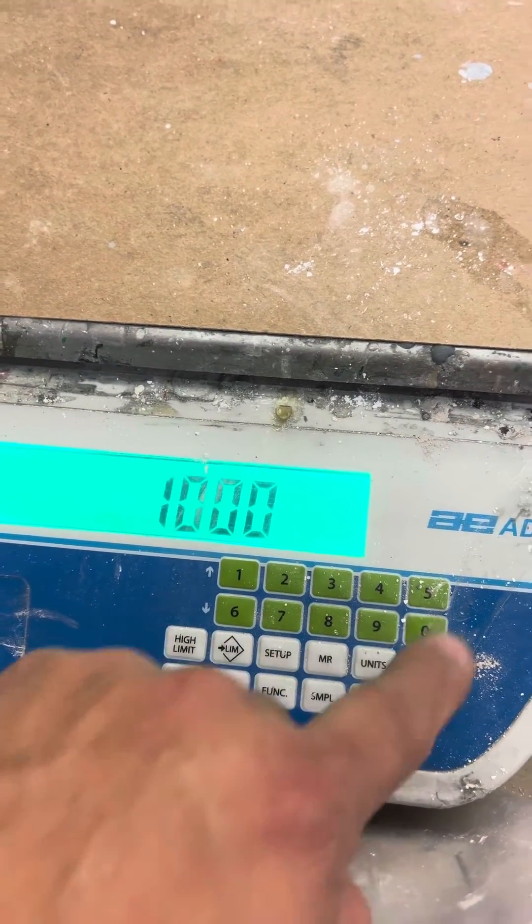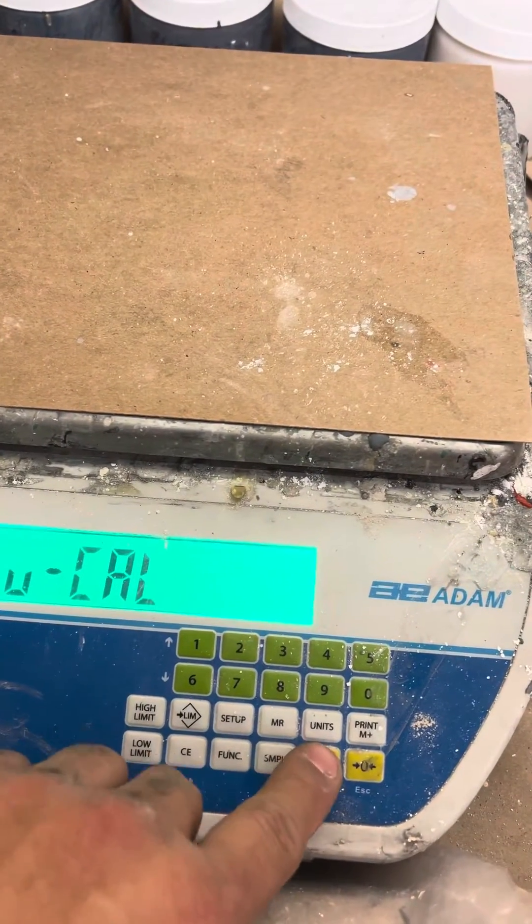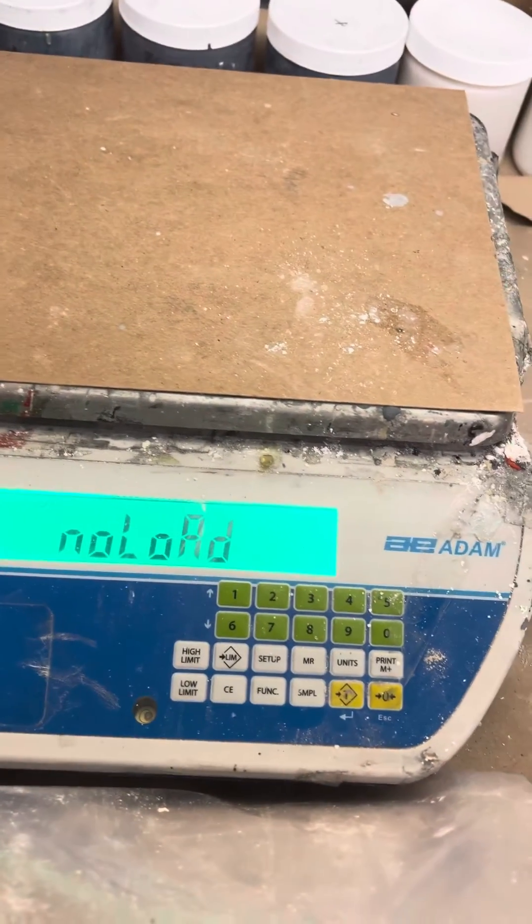The password will be 1-0-0-0. Hit Enter, then hit Enter again. That's your no-load on the scale.